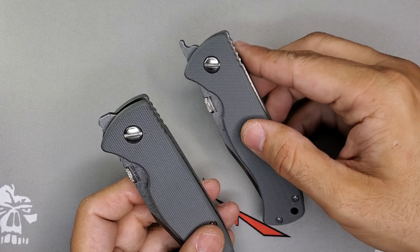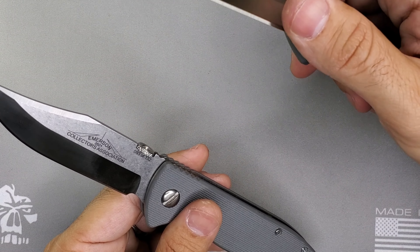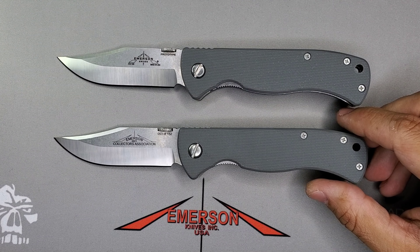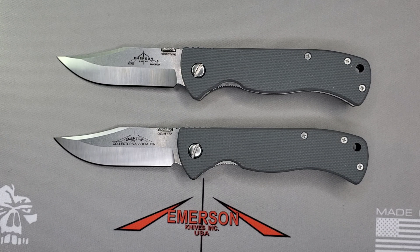That's the only difference between this prototype that never made it to production and the production EX100 — a beautiful blade, part of the ECA release. The ECA is a membership through Emerson Knives where they send you emails when new models are coming in, and once a year they release a unique model you have the option to buy. In 2021, it was the EX100. If you have any comments, feel free to comment on YouTube or on Instagram at calopr, and check out caloblade.com for recommendations on Emerson groups. Have a great day!